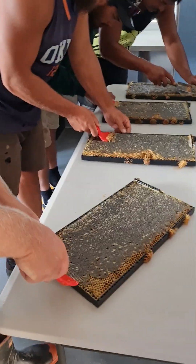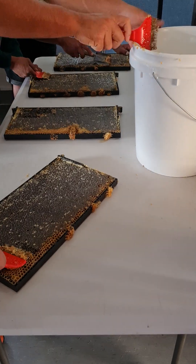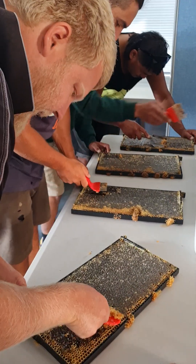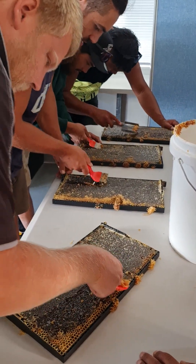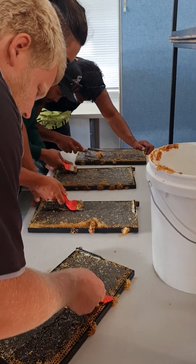We'll do this side and then this can go on the spinner. We can't spin until we've got four frames in there, otherwise it'll just be out of balance. Just taking the top layer off — just relax, otherwise it won't spin out properly.